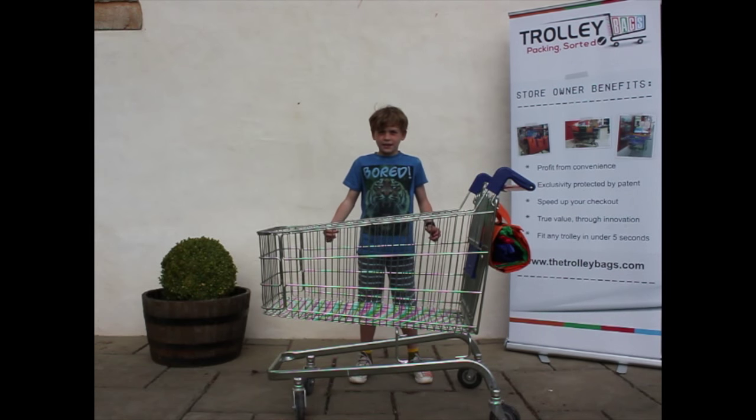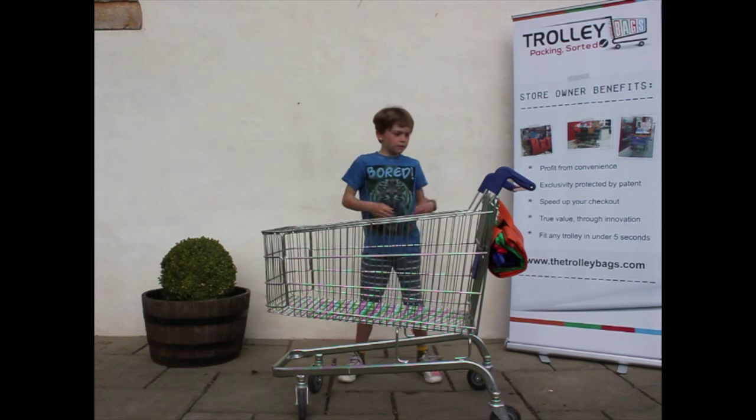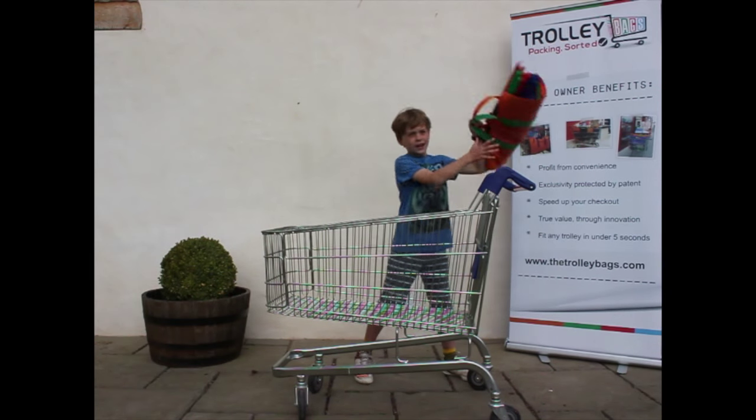You do your shopping as normal and then empty your groceries onto the checkout conveyor. Then you simply place the trolley bags into the trolley and open them out.